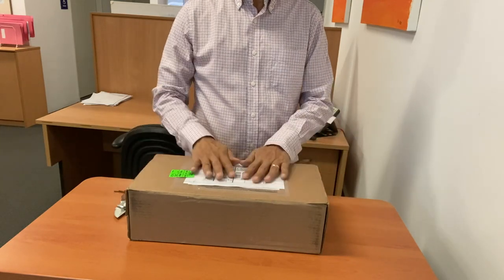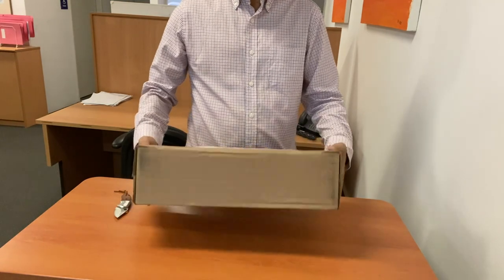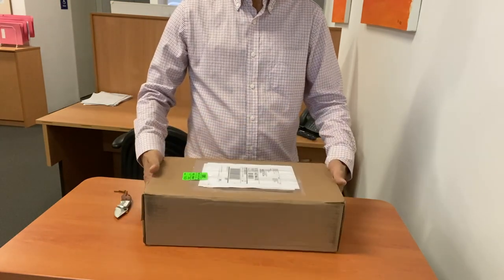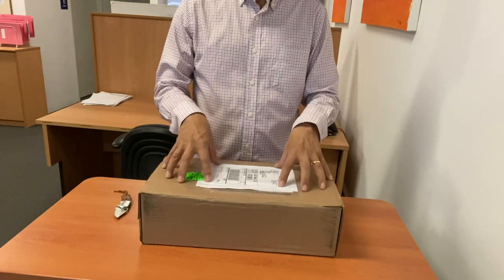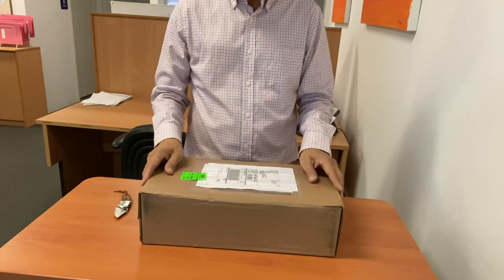This is the box that Parkhurst packed the boots in. As part of the no-waste strategy that Parkhurst uses, this is also the boot box — there is no second box on the inside.